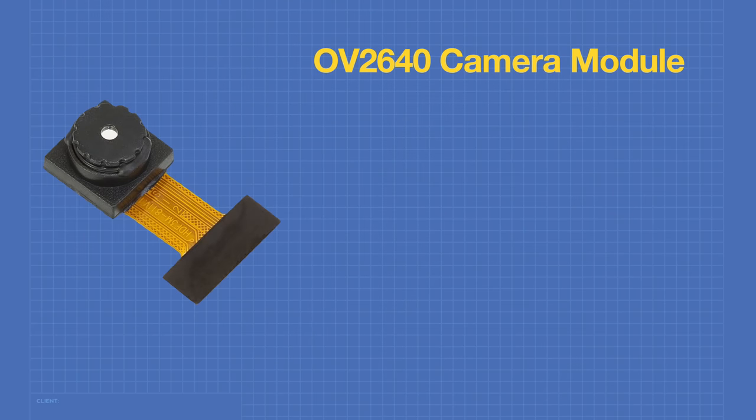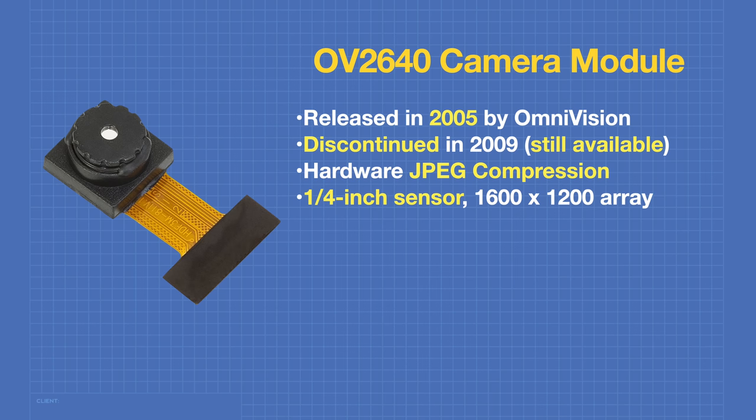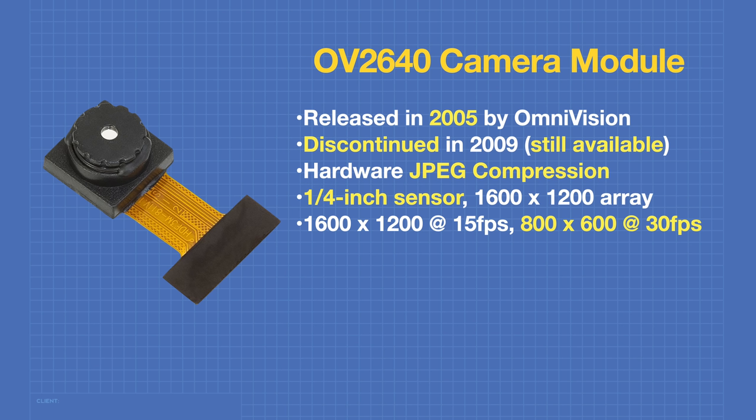The XIAO uses the popular OV2640 camera module — the same used in the ESP32-CAM. Originally released in 2005 by OmniVision and discontinued in 2009, it's still widely available. One reason for its popularity is internal hardware JPEG compression, which can reduce image size by up to 25 times, making it much easier for microcontrollers to process. The OV2640 has a quarter-inch sensor with a 1600×1200 pixel array, capable of 800×600 resolution at 30 fps. We'll use the camera library included with the ESP32 board manager.